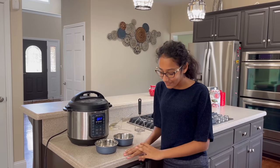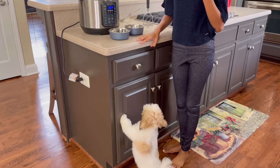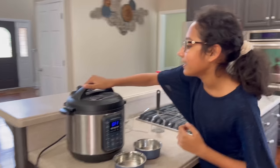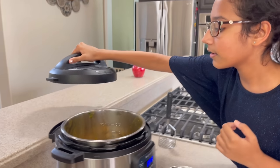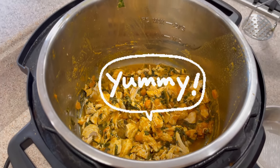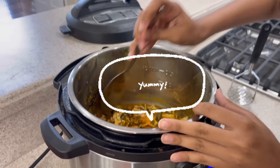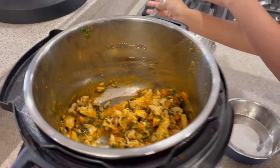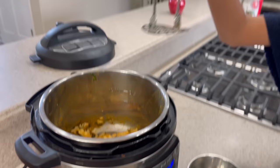It's been five minutes and Bozo thinks it's already time. Bozo, we're almost done. Now let's open the lid. That smells so good. The chicken pieces are a little big, so I'm going to mash them a little with this mashing tool.